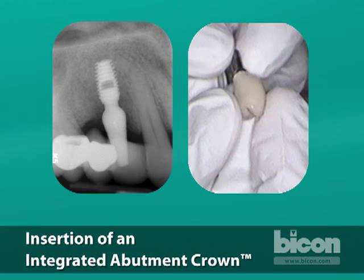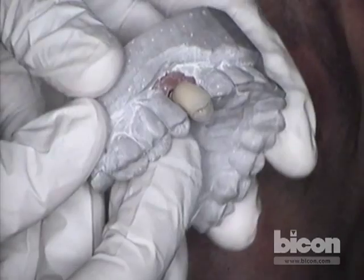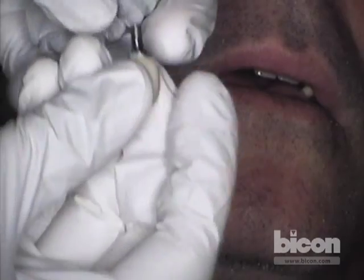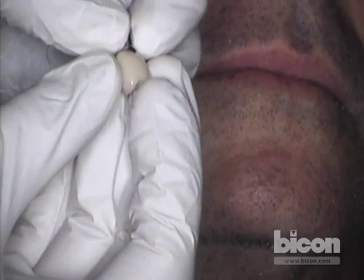Hello, I'm Reniero Ordaneta, I'm a prosthodontist. We're going to begin by showing the radiograph. We uncovered this implant and on the day of uncovering I placed a five millimeter wide by ten millimeter long shoulder abutment. Then I temporized it with a composite directly built up on top of the abutment. We're going to remove the abutment and insert the crown — this is an integrated abutment crown, ready to be inserted. The crown material is baked directly on top of the abutment, so there is no need for screws or cement.